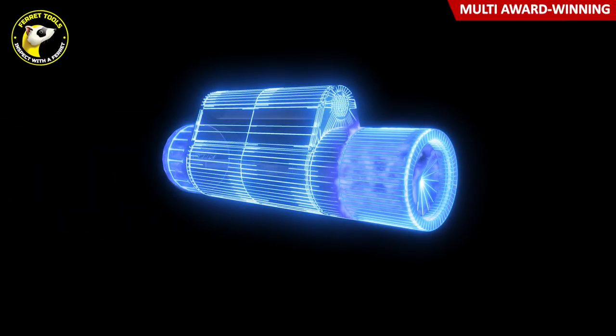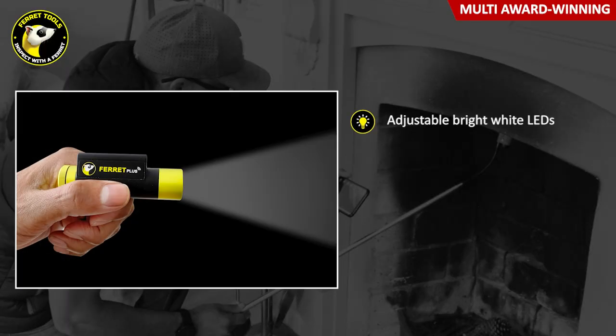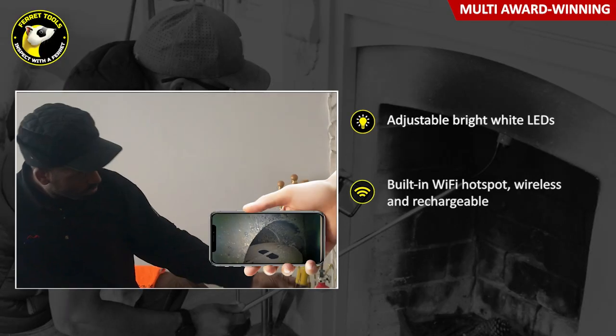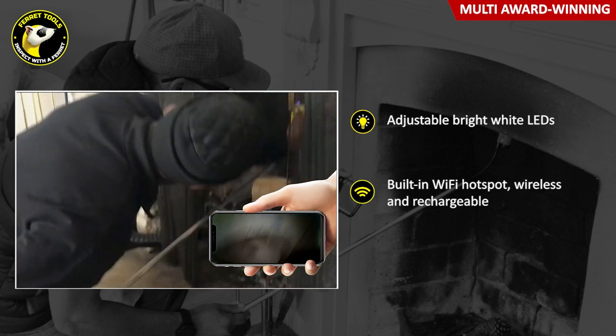The Ferret's standout feature is its ability to see and reach where you can't. There are adjustable bright white LED lights, and a built-in Wi-Fi hotspot that sends live, recordable footage back to your smartphone.